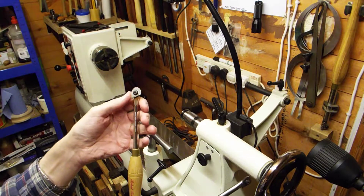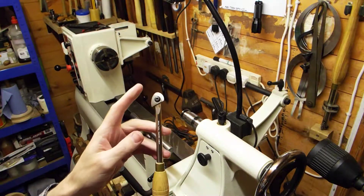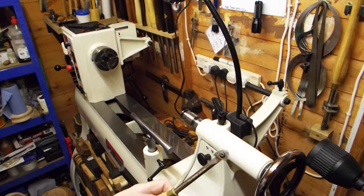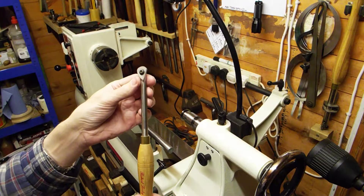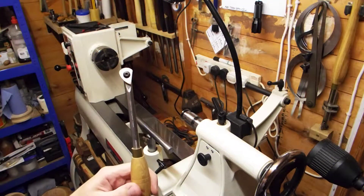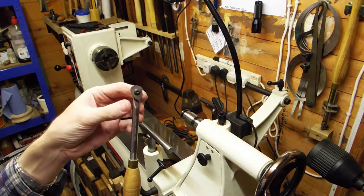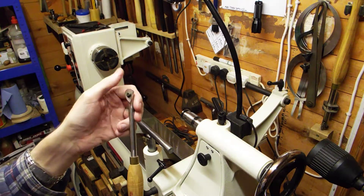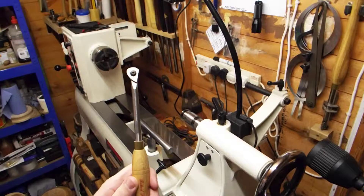The cutters are replaceable — I think they're roughly about eight UK pounds each, which sounds quite expensive for a cutter, but they are M2 steel and they last a very long time. This one has had the most use — I've had it for about six or seven years and as you can see it's still got plenty of meat on the cutter, plenty of sharpenings left. So eight pounds over seven years — it's not exactly an expensive tool.